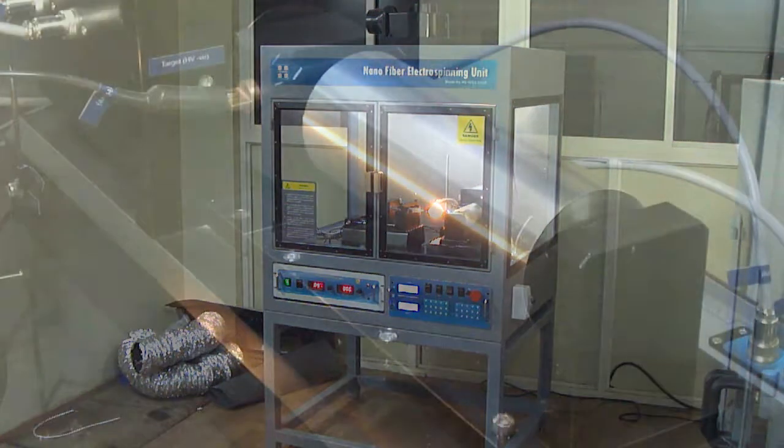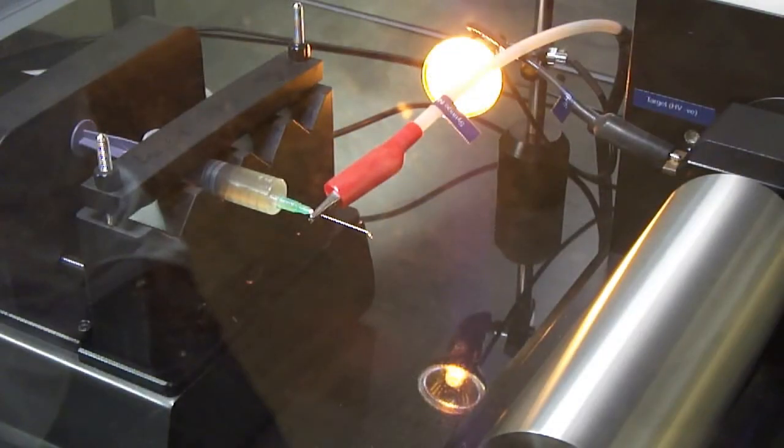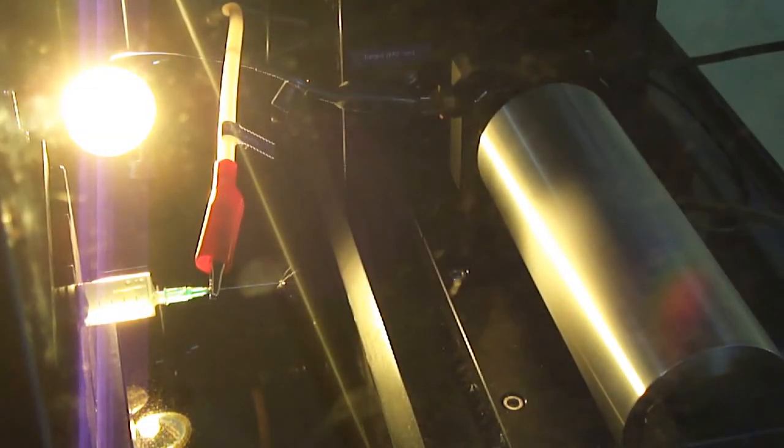When a sufficiently high voltage is applied to a liquid droplet, the body of the liquid becomes charged, and electrostatic repulsion counteracts the surface tension, and the droplet is stretched. At a critical point a stream of liquid erupts from the surface.